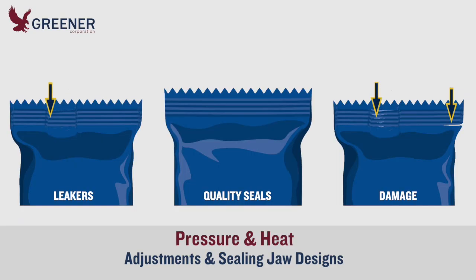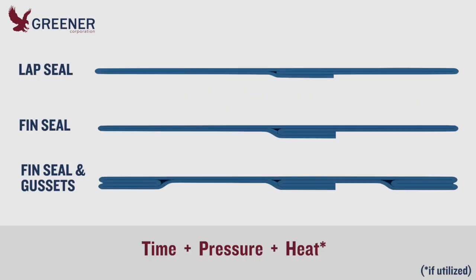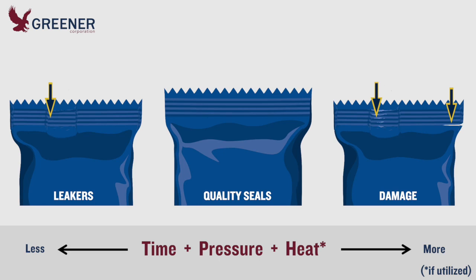Quality seals on flow wrappers and vertical baggers require a combination of time, pressure, and heat, if utilized, that seals across varying thicknesses created by the fin or lap seal, gussets, or other pleats and wrinkles. With time typically limited by high line speeds, your effective operating range for pressure and heat may be narrow and difficult to maintain. Too little leaves seals open or leaking, and too much will split, distort, or damage the seal.